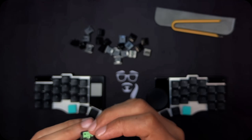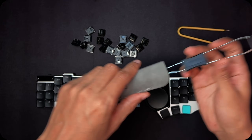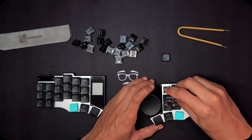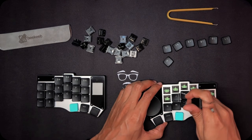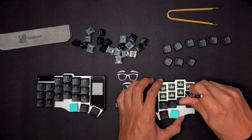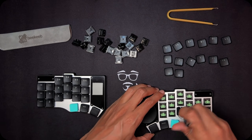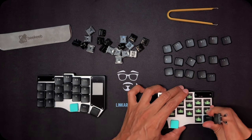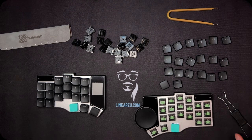Now I'm going to swap the switches on the right-hand side. I ordered two sets of silent switches — the Ambience Twilight at 35 gram force and the Ambience Nocturnal at 20 gram force. The Twilight are the green ones and the Nocturnal are the black ones. In this part of the video I'm going to demo how I remove all the keycaps and switches on the right half and replace them with the Ambience Nocturnal, which are the softer ones, and I'll let you know my thoughts after a few months.